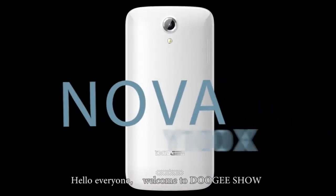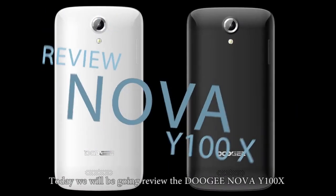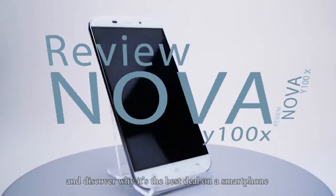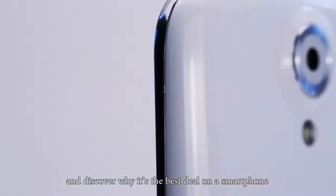Hello everyone, welcome to Doogee Show. Today we will be going to review the Doogee Nova Y100X and discover why it's the best deal on the smartphone.